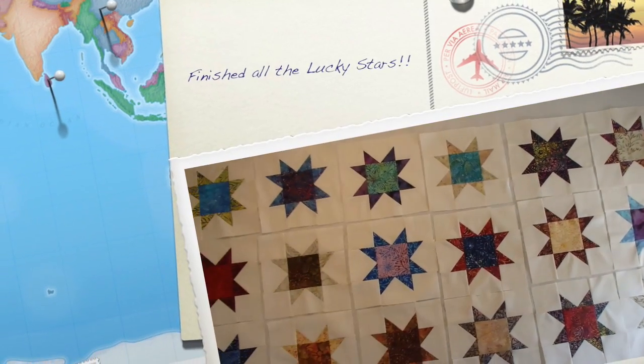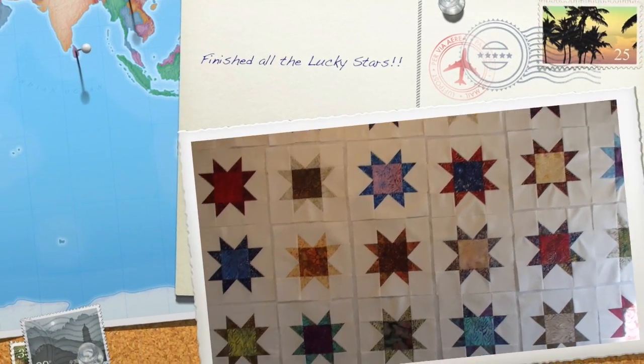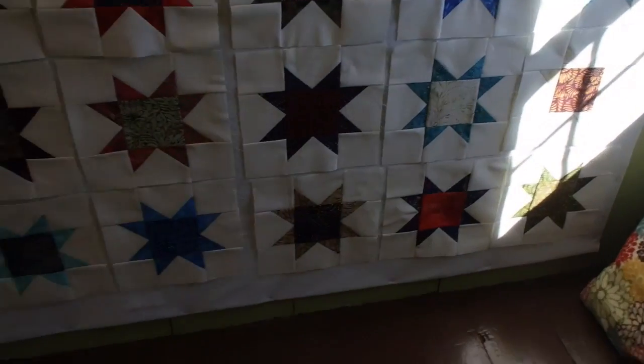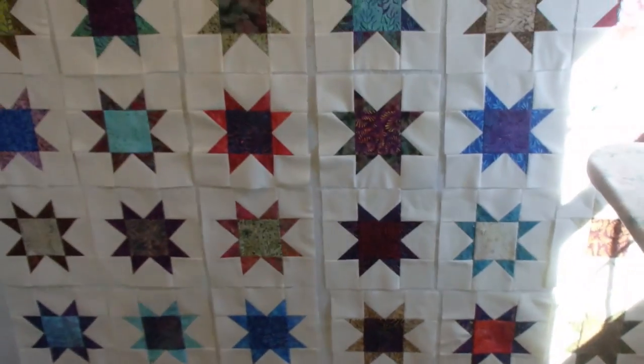42 stars are made! Can't see those — there was the sun shining on them.